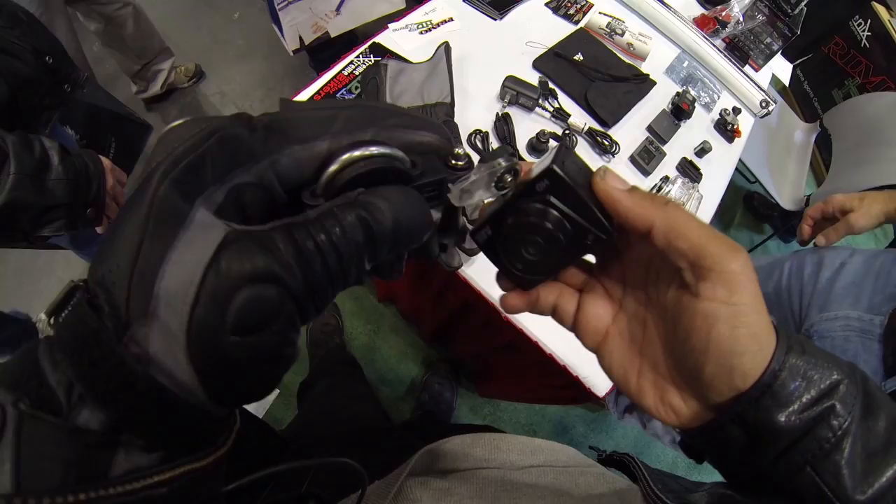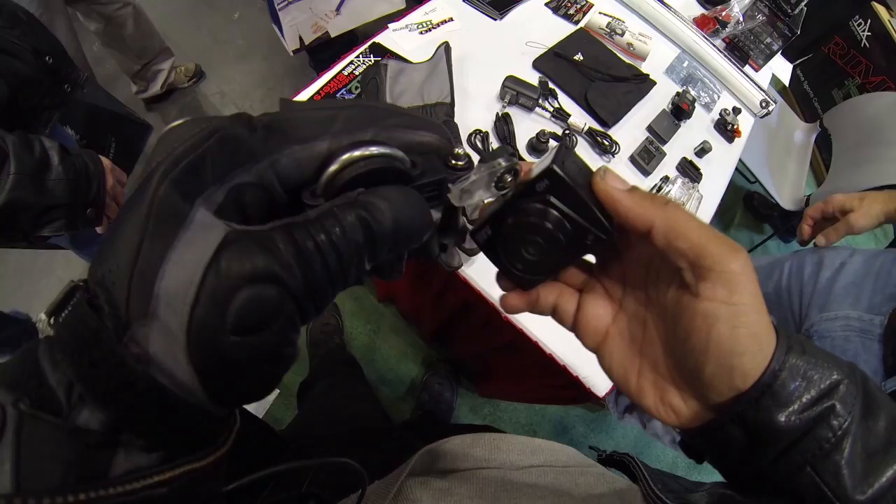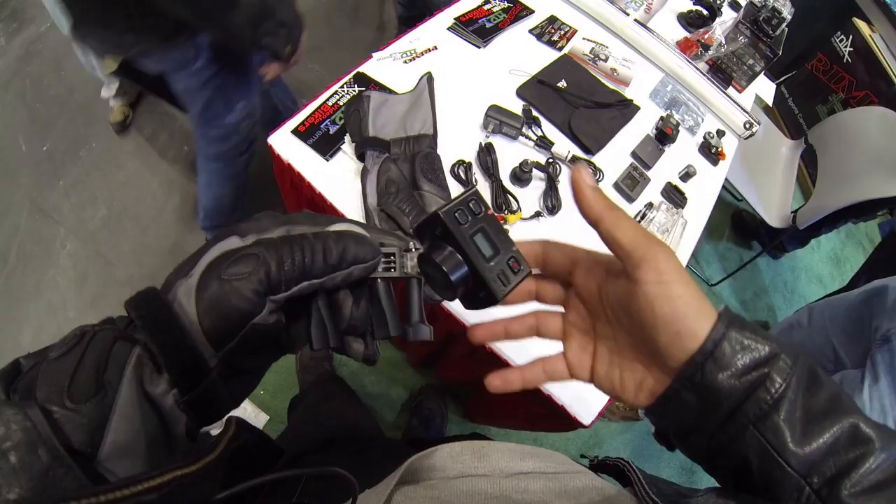This is a standardized mounting, just like on a Drift, so this is awesome. They're not locking you into their own accessories because you can buy mounts from other companies since it's using a standard.